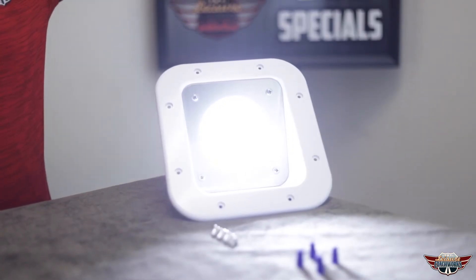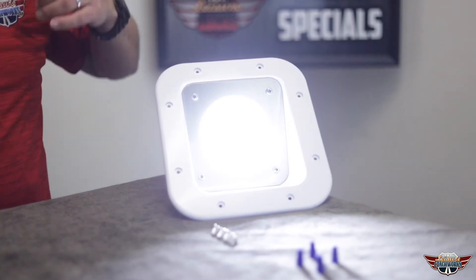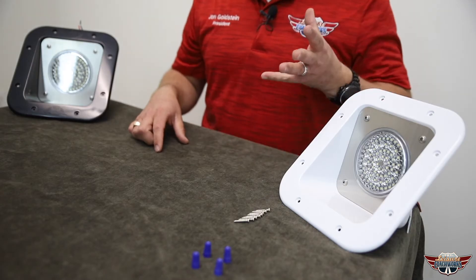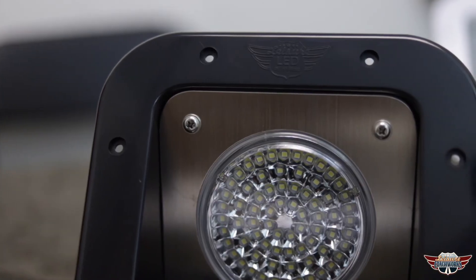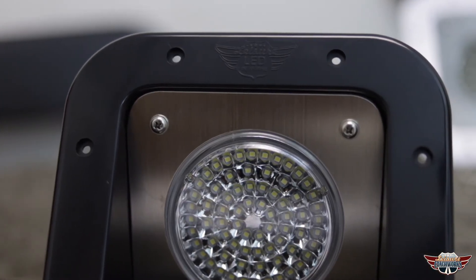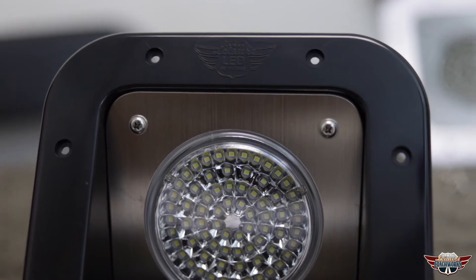This light is going to produce 1100 blinding lumens of power in that cool white color from 6000 to 6500 Kelvin, with 56 high-powered 2835 LED chips working off a voltage from 10 to 24 volts. That means when your batteries are low these lights will still work great, or if you're trying to put it in a 24-volt application, these are going to get you covered.